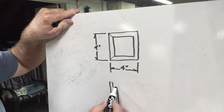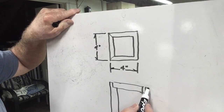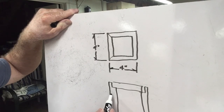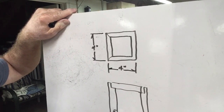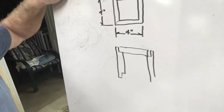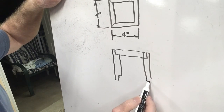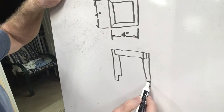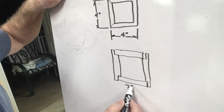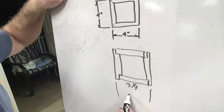Another way is to put a rabbet on the board — that would be 3/8 of an inch and then 3/4 of an inch deep — and the other board would just fit right in. That's the method I'm choosing because I only have to mill two boards. One board would be 3 and a quarter inches, and this would make up the other 3/8 and 3/8 for the total of 4 inches.